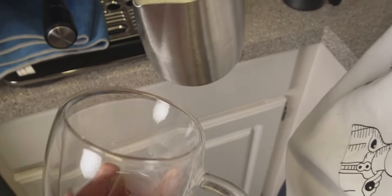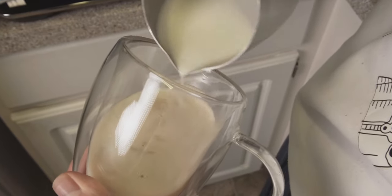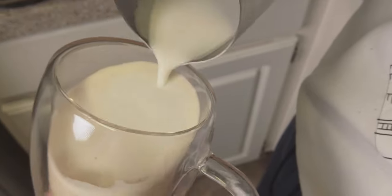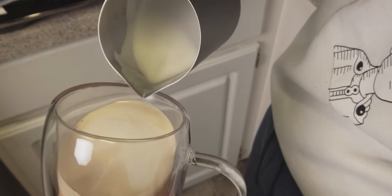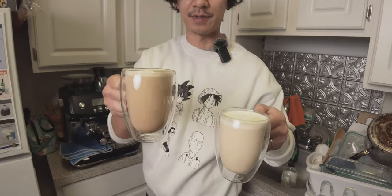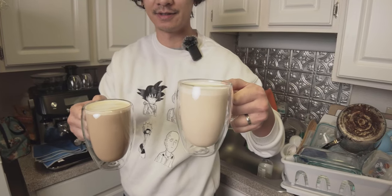We're gonna start with my homemade chai concentrate. Can't really see the pour — okay, this is mine. This is Pips. You can see the difference here: the Pips one is a little bit more brown, and the one I just made is a little bit lighter in color.